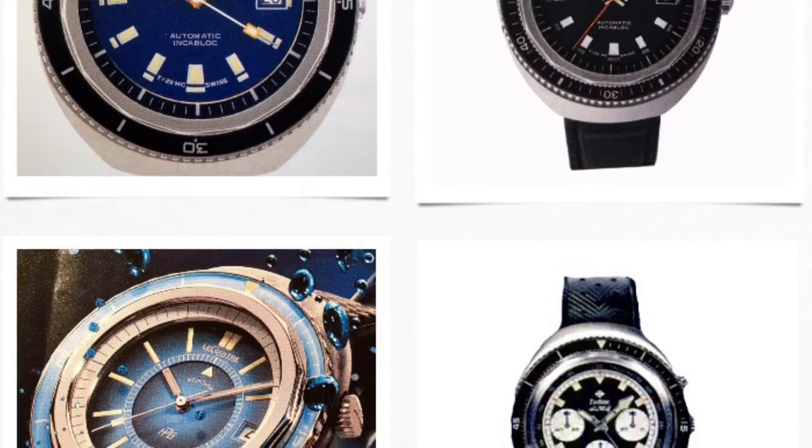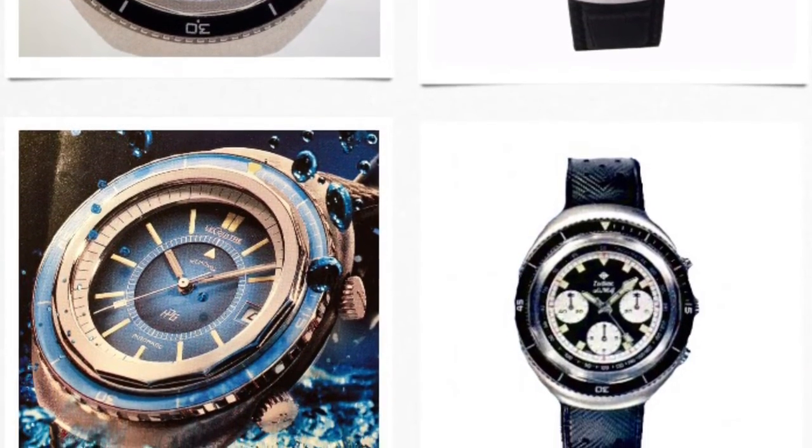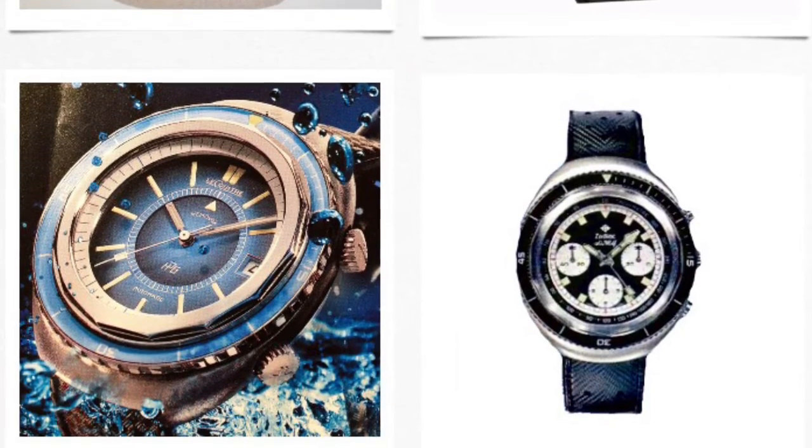Movements were either Zodiac-modified Adolf Schilds or ETAs. There was also a Valjoux 72 Seawolf chronograph. For what it's worth, Ultra-Vintage.com currently makes replacement crystals for this case type.